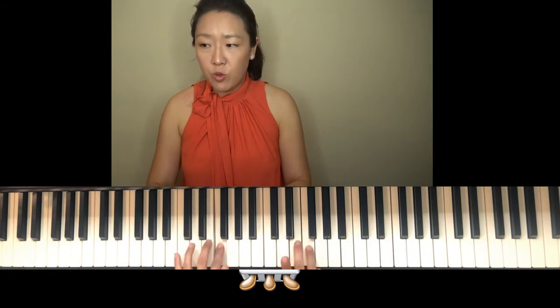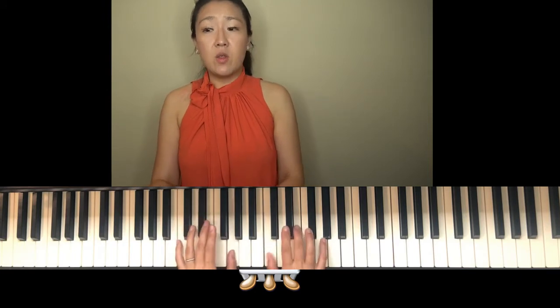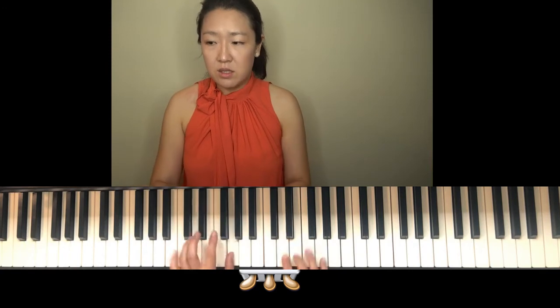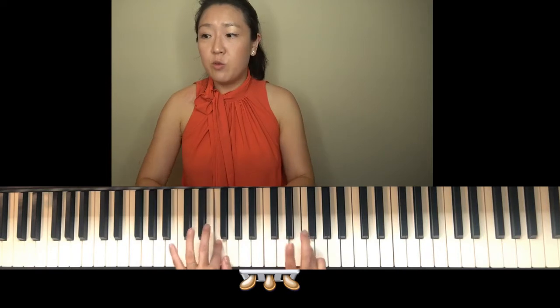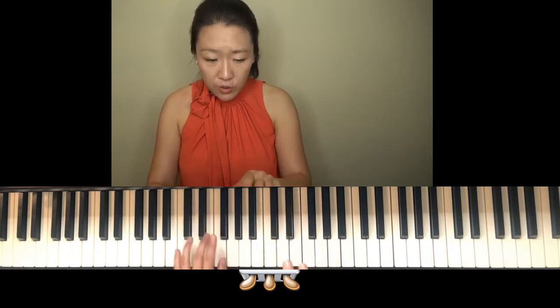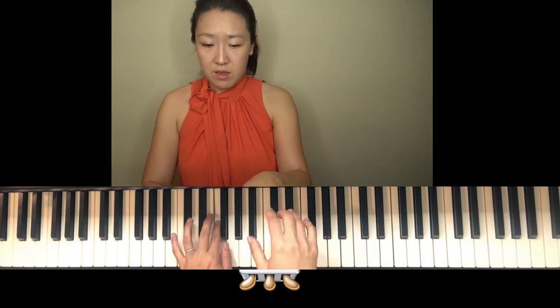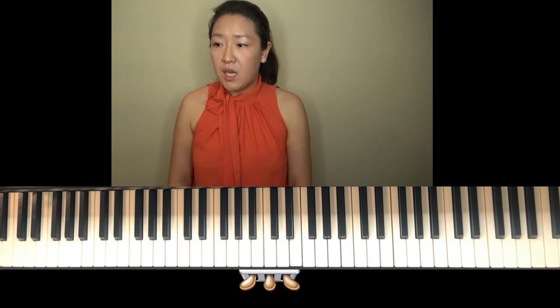E to F to D to D, left hand E staccato — this part is legato, accent, accent, accent, accent, accent. There are two different sections: the first two lines and the second two lines, and they're each repeated.